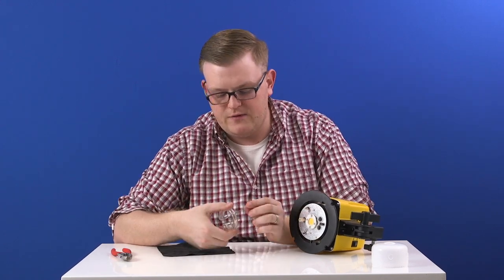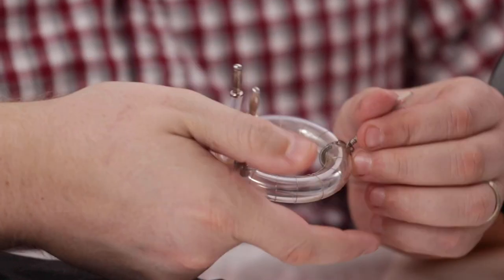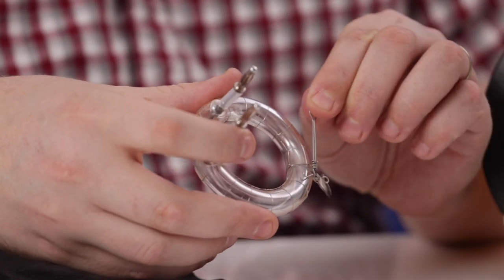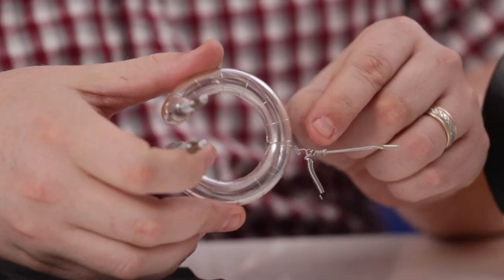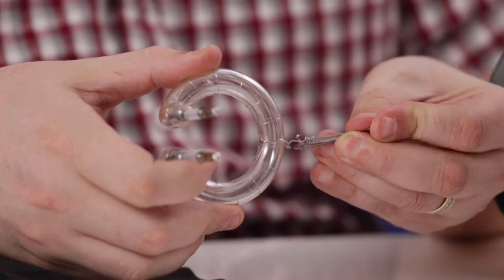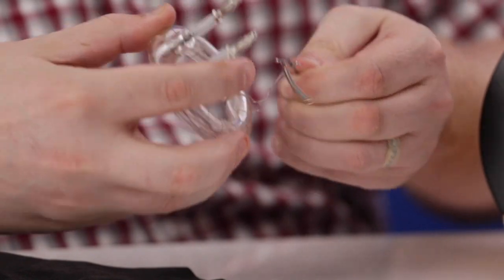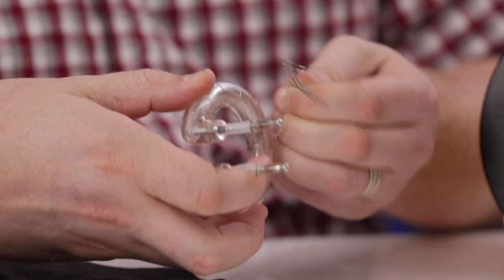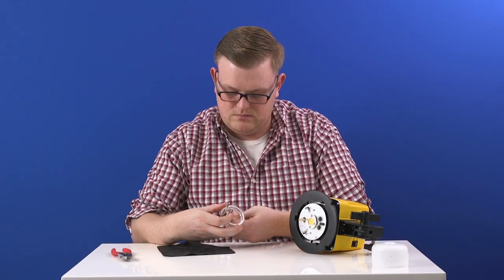Once you have your flash tube off, you're going to need to disconnect this spring that is wrapped around. I found the easiest way is to just tilt this metal prong and it pops off. Once that is off, there is a wire that wraps around this stabilizer prong — you just take it in your hand and unwrap it, a couple wraps around, and that's that.